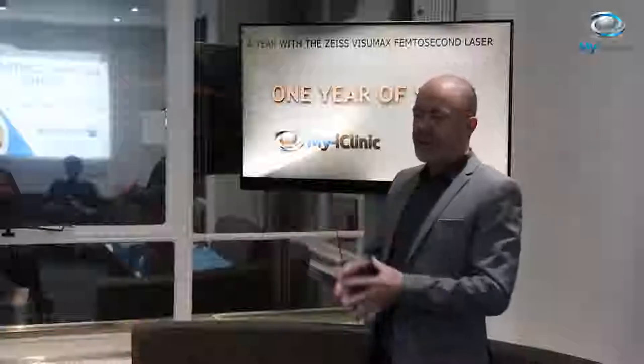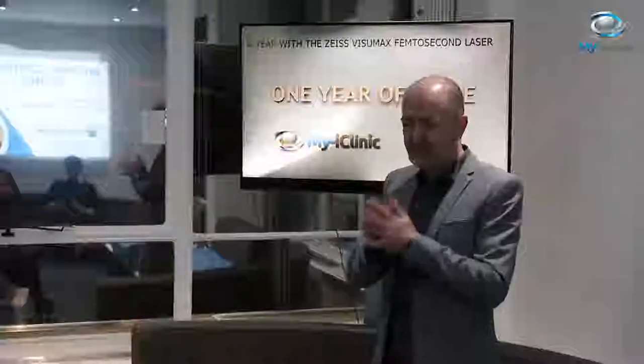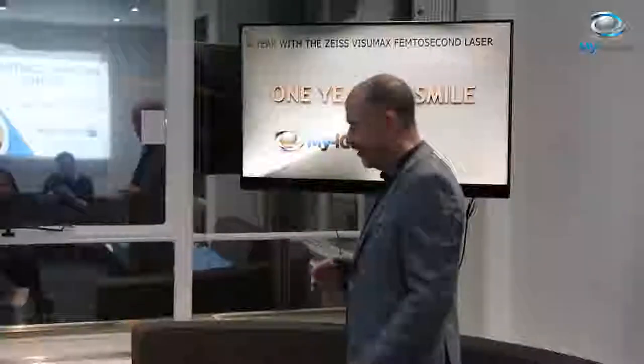This was a real robotic, automated, intrastromal, no-incision laser eye surgery — the sort of laser eye surgery you think of when you're watching Star Wars or Star Trek.